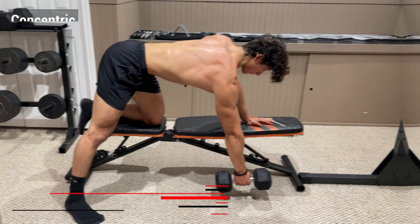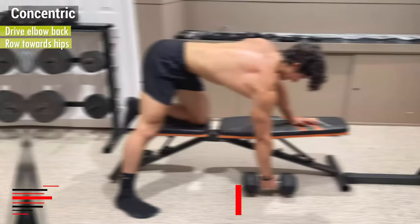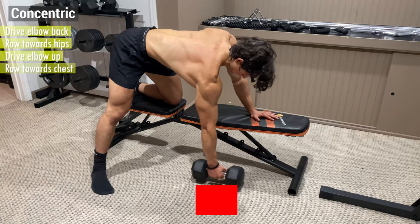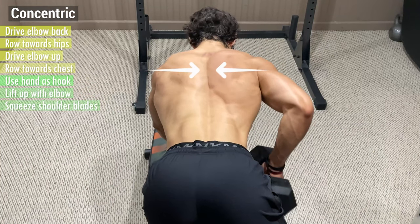From here there are actually two ways to initiate the concentric. For more lat activation, drive your elbow back and row the weight towards your hips. For more upper back activation, drive your elbow up and row the weight towards your chest. In both variations, focus on using your hand as a hook and lift the weight up with your elbow by squeezing your shoulder blades together.